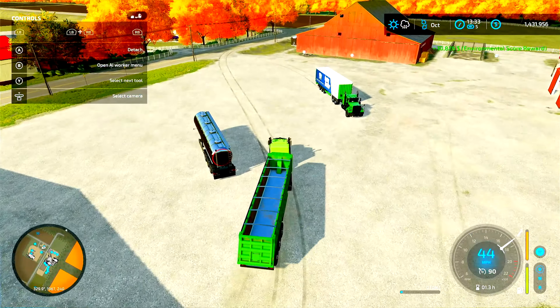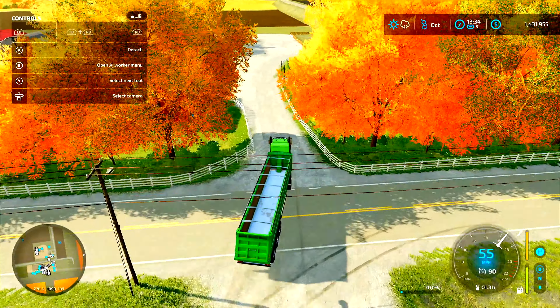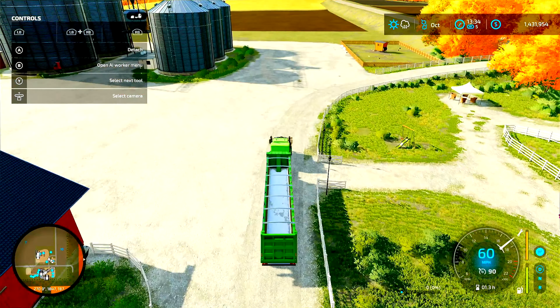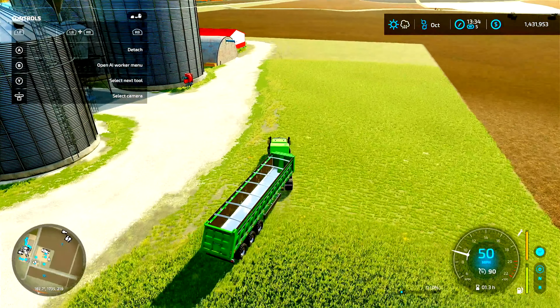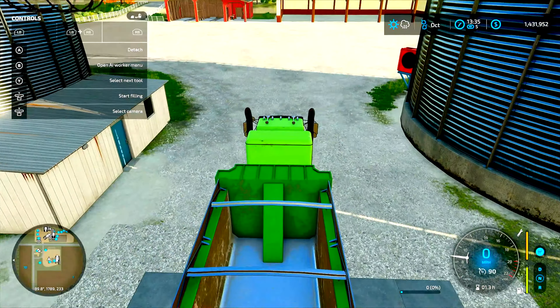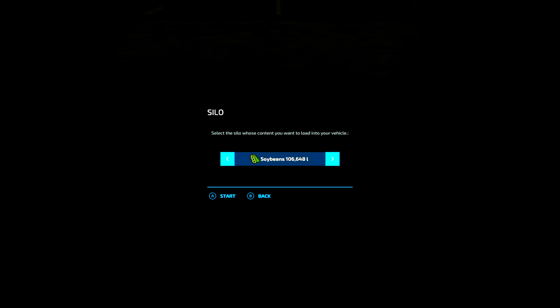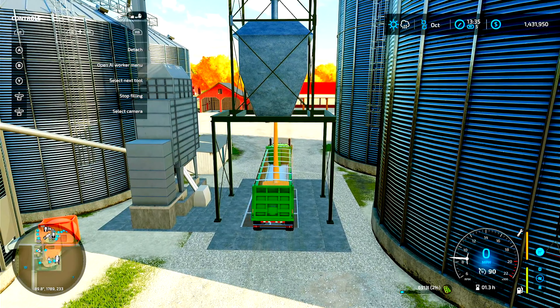I'm going to drive the truck back down here and go ahead and load it up for next episode so that's one less thing we have to do. It's been a great episode — we got a lot done. We're going to put beans in next. I thank you guys so much for watching — I'm going to fill this truck up and I will see you guys in the next episode. Thanks for watching!